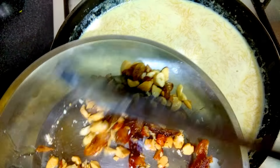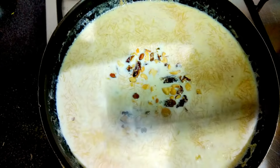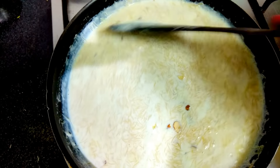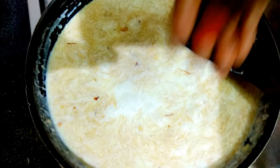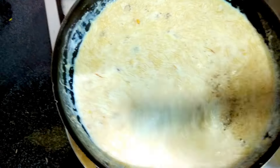Now I'll add half of the dry fruits — cashew, badam, and kishmish — and boil for around one to two minutes until it becomes a little bit thick. Now I'll add cardamom powder and mix it well.